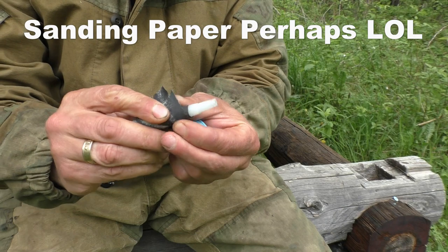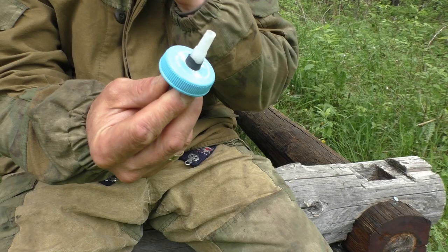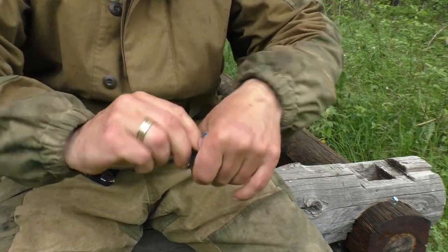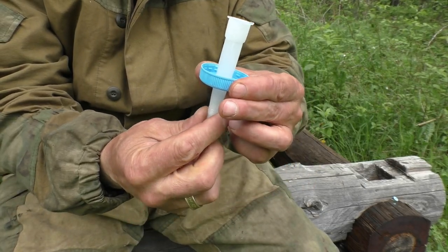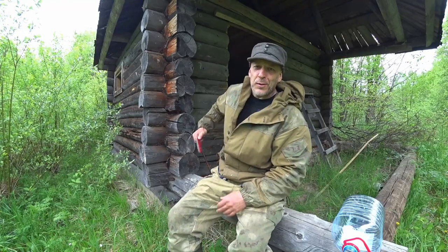...we can take a little bit of sandpaper — or grinding paper — wrap it around here and just work it like this a little bit. This should create a slight taper, and you can feel it's actually binding a little bit now. This is what we want. This is so simple and so brilliant — super awesome.